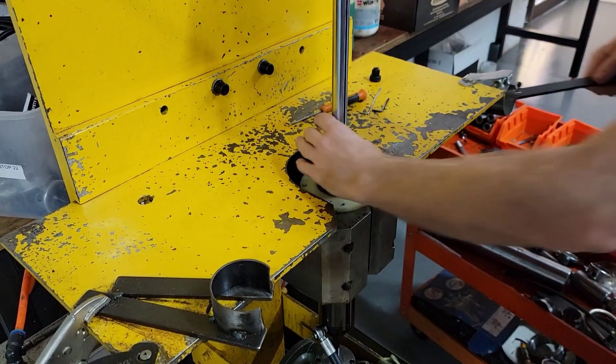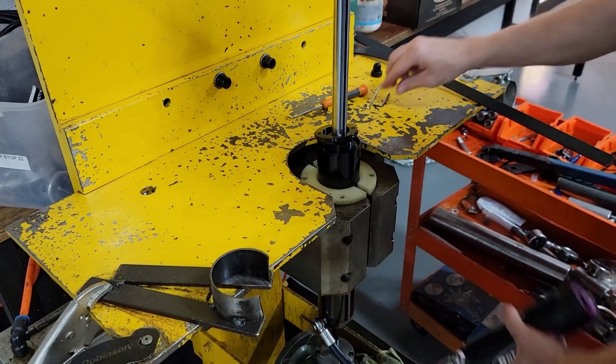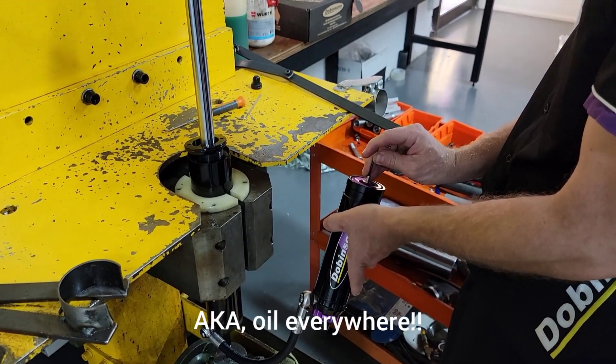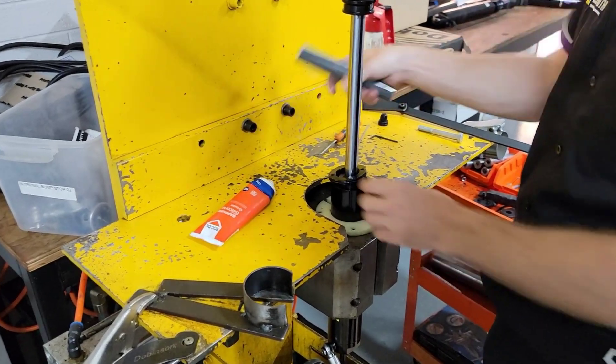Put this in here like that and get that gas out — it's like the most important thing, or you'll have a bad time. Just force it there for a second. Okay, now that's it — gas is out.